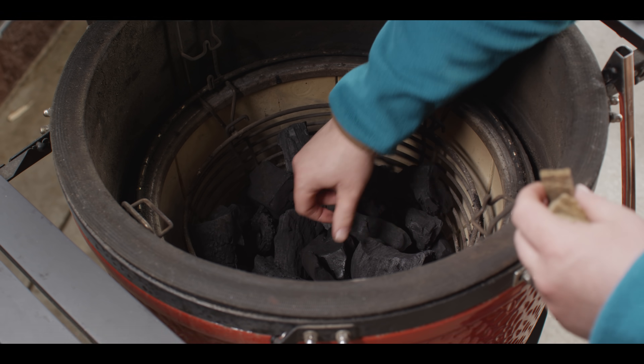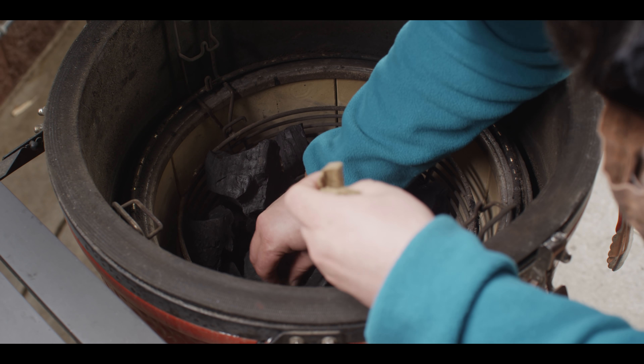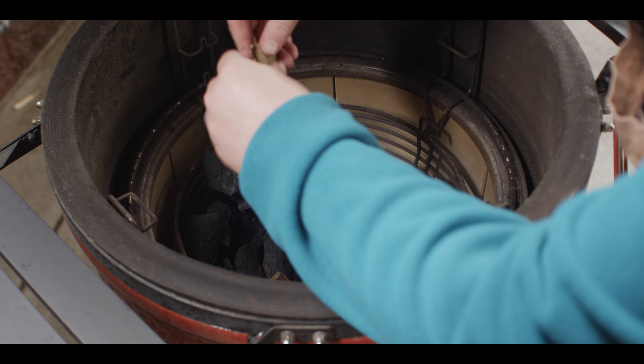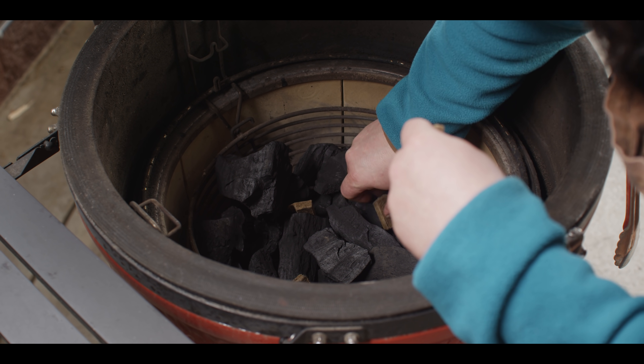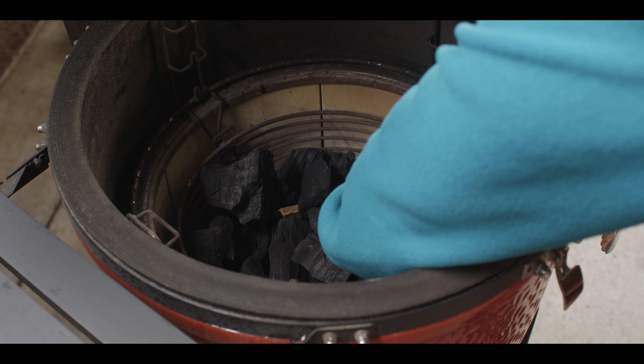Today we're cooking on the Kamado Joe Classic 3. We've got it loaded up with some lump charcoal, so we're gonna get our Kamado Fire Starters lit up and get this charcoal fire going. We want a nice hot direct fire as we're gonna start off by charring up the ingredients for our salsa verde and then the pork itself.